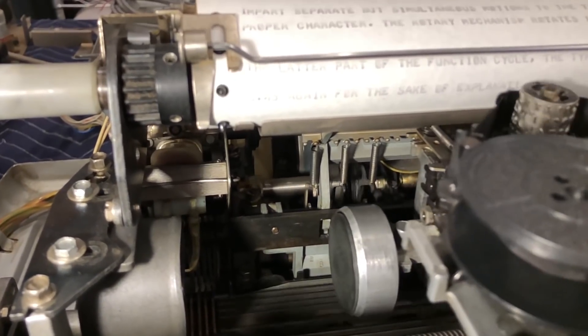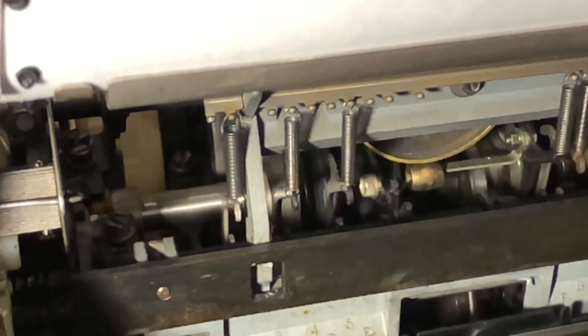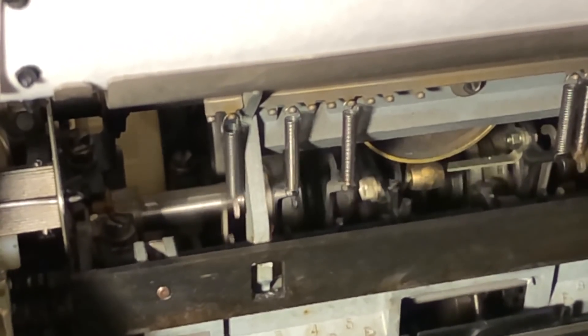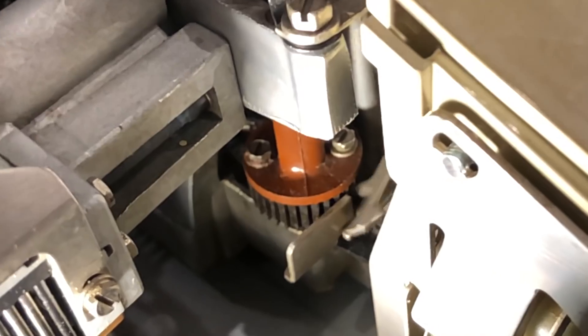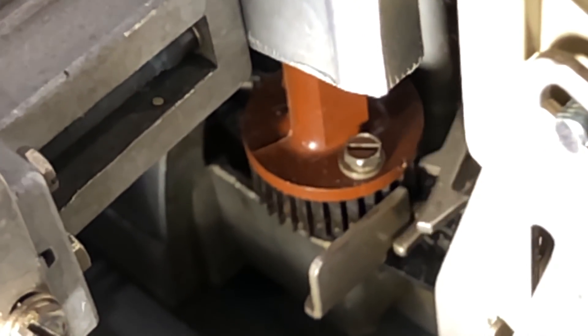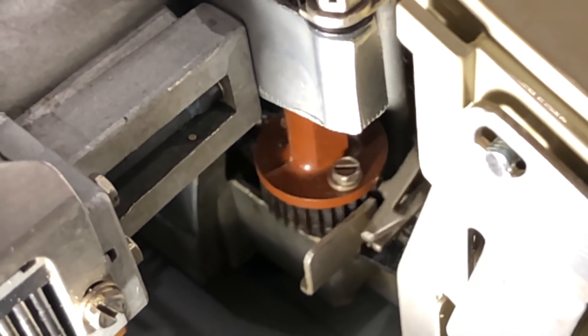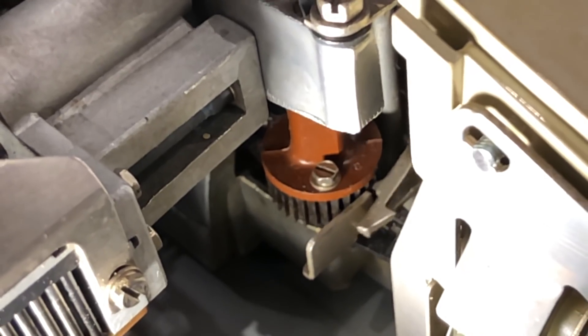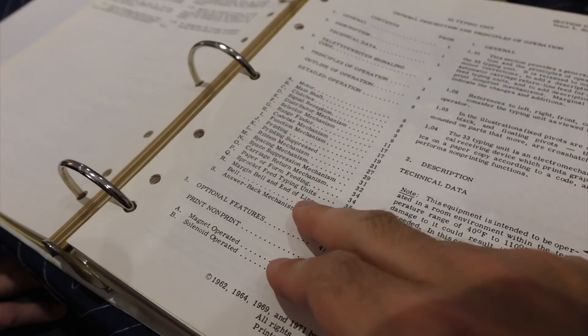I took some slow-mo footage to try to catch it in the act. This is a normal carriage return — everything works as it should. Looking closer at the cams, it's good again. But I finally caught one on video quite clearly while filming the ratchet. The carriage return bail pushes the ratchet out as it should for a short while, but the bail fails to latch, and the ratchet re-engages right away before the carriage return is completed. So it necessitates a deep dive into the Hieroglyphx.